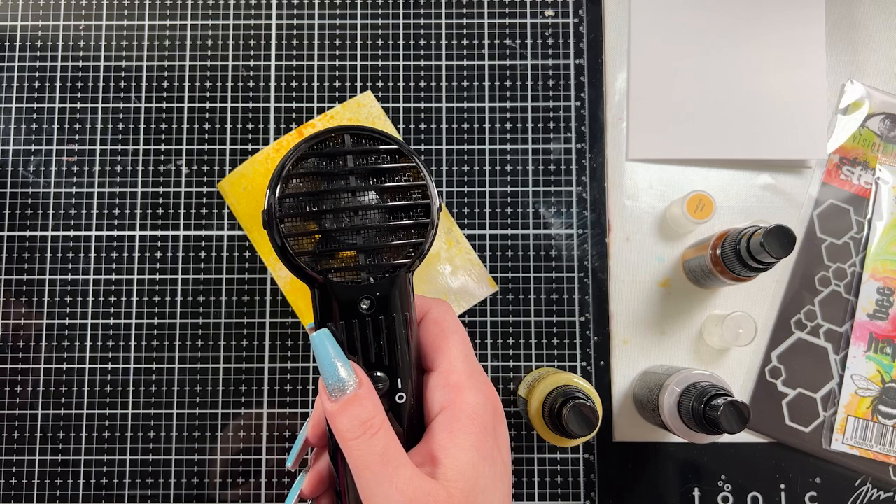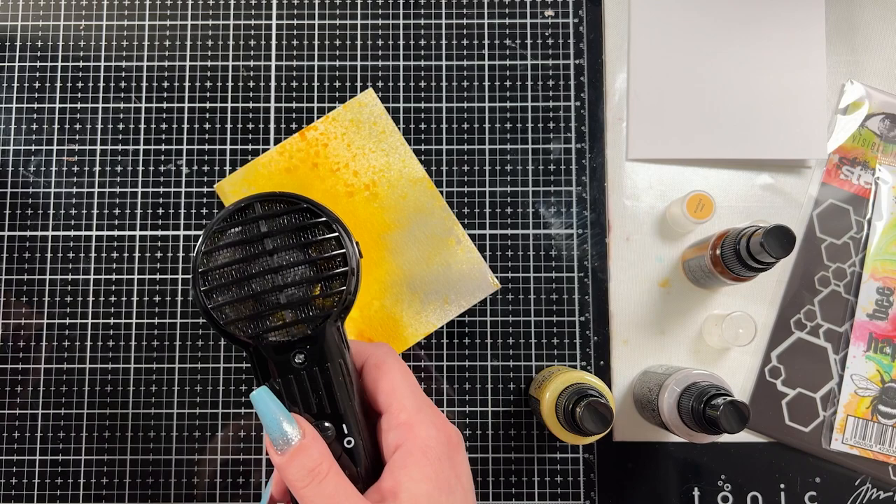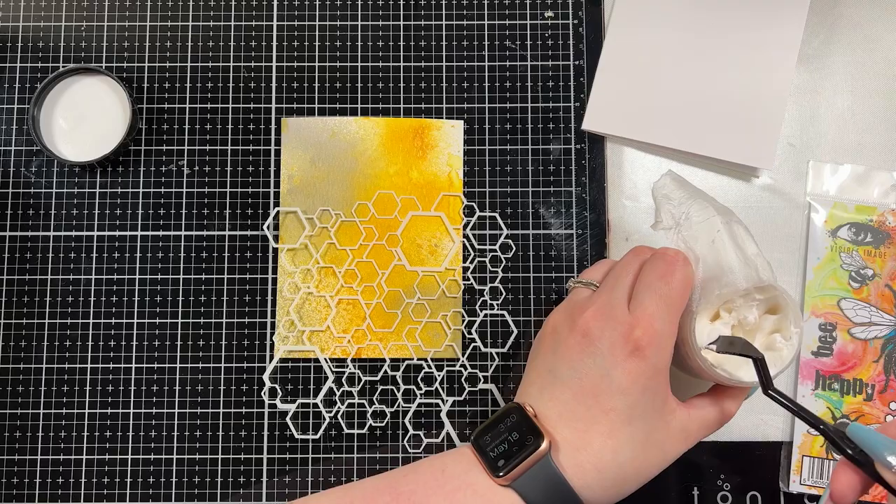I only did one layer of color. I loved how this turned out, so I ended up just heat setting it right away and didn't add more layers of color, which you could do — that's totally up to you. I really liked it and I knew that if I had gone back in and added more color, I would have lost all of the white poking through in the background. So I ultimately chose to just do that one layer of color.